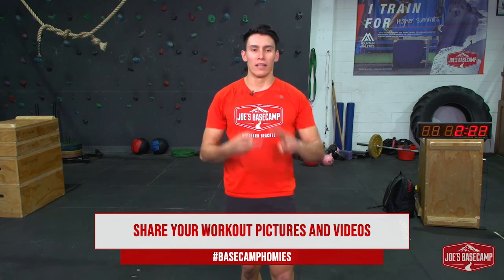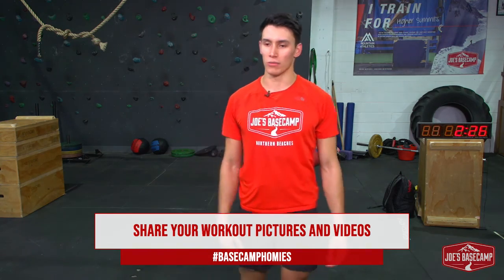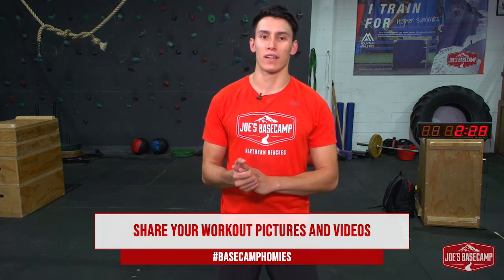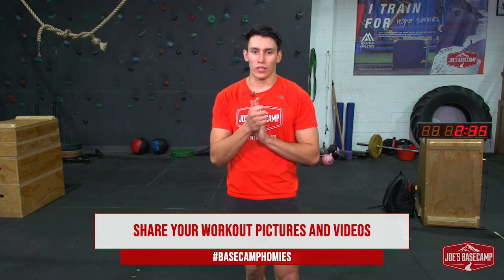That was an awesome effort. Leave some feedback, questions, comments, things like that below. If you guys do record any of it, make sure hashtag Basecamp Daily, also hashtag Basecamp Homies. Spread it to your friends, spread it to your schools, get everyone moving, break up your day. That was awesome energy, guys — I'll see you guys tomorrow.